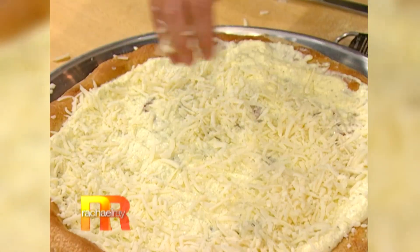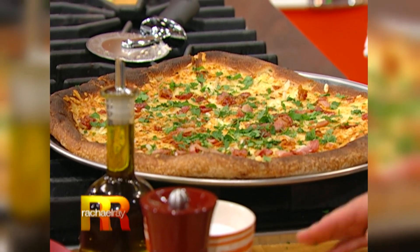I figured out another way to eat carbonara: carbonara pizza. Bacon, egg, and cheese on pizza.